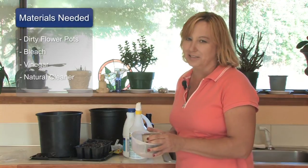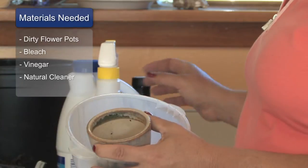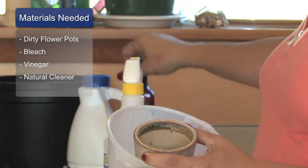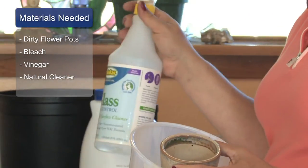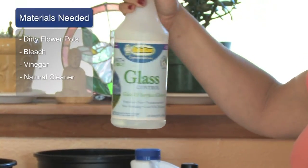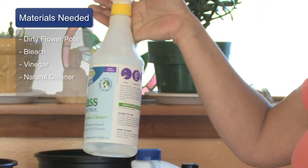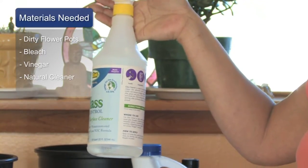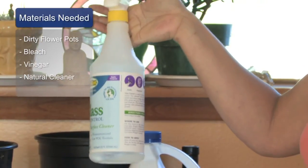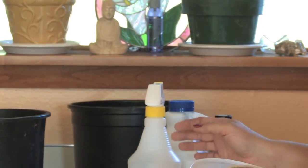The materials that you will need are some dirty flower pots, some bleach, some vinegar, and any type of natural cleaning element. This one has got ethyl alcohol in it. You don't really have to buy the high end products — you can just go out and buy some ethyl alcohol, some bleach, or even any type of algae remover. Any type of organic algae remover works really well for cleaning pots.